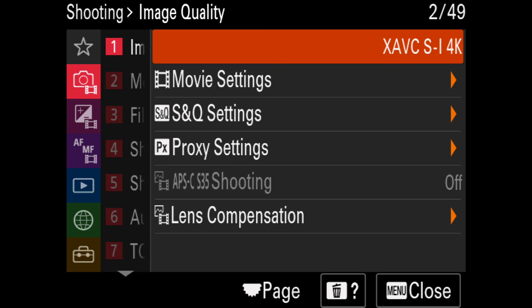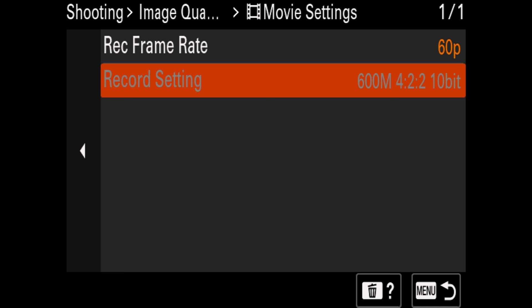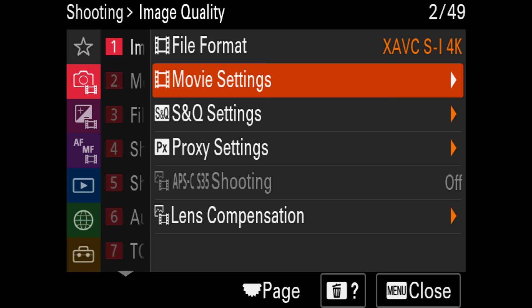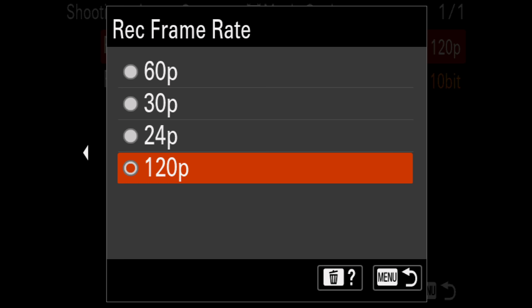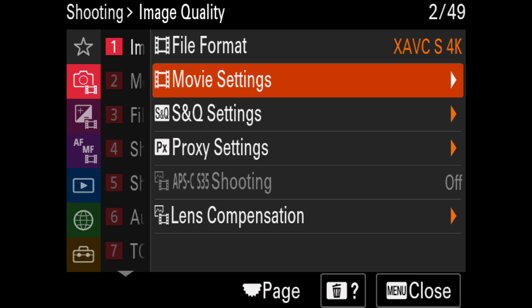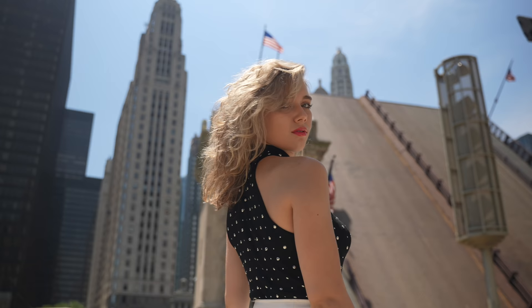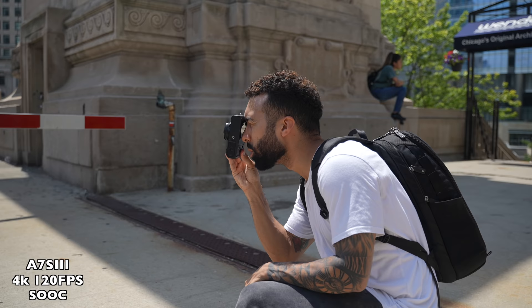You can shoot XAVC S i4K, which is intra-frame and the highest quality 4K it can output, in 24, 30, and 60 frames per second. At 60fps you're getting up to 600 megabytes of 4:2:2 10-bit video files. In regular 4K you get 24, 30, 60, and 120 frames per second. We were able to shoot 4K120 at 280 megabytes a second, 4:2:2 10-bit, with no overheating. In terms of video crop, you only get a 1.1 times crop when shooting 4K120 — all other frame rates have no crop.